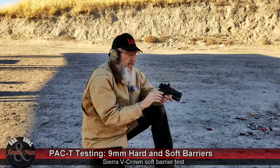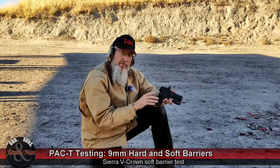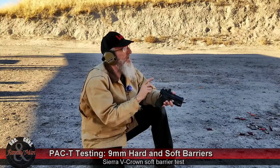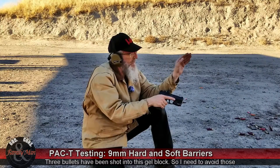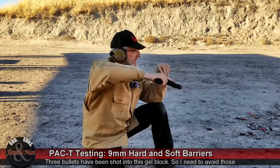Last round today, this is the Sig Sauer V-Crown, 124 grain bullet, seven yards, everything else pretty much exactly the same — soft barrier test. I'm going to try to put this one a little bit lower and to the left, see if I can get it where I need it.